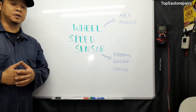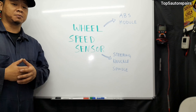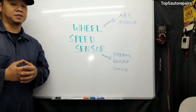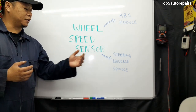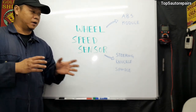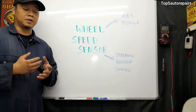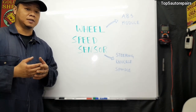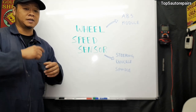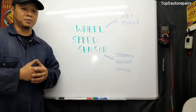The wheel speed sensor is an input sensor — a device that sends a signal to the computer letting it know the rotational speed of the wheel. Normally you'll find it mounted on suspension components such as the steering knuckle and spindle. It's a stationary device, and in order for it to work and generate a signal, it needs a reluctor ring. These reluctor rings are mounted together with the axle or hub bearing and contain many teeth. Every time those teeth spin, the wheel speed sensor monitors them and sends a signal to the ABS module.